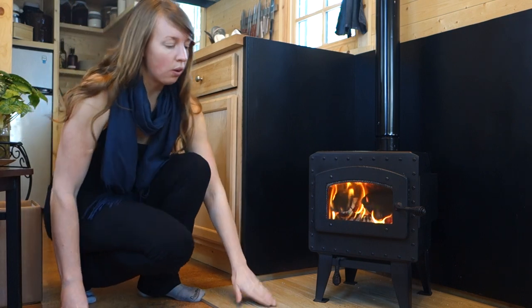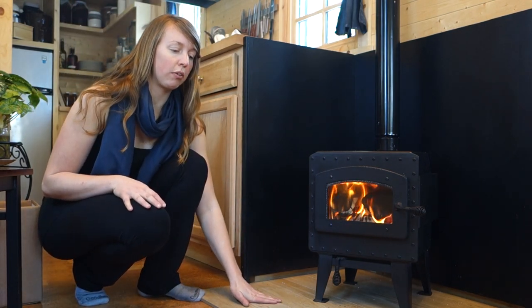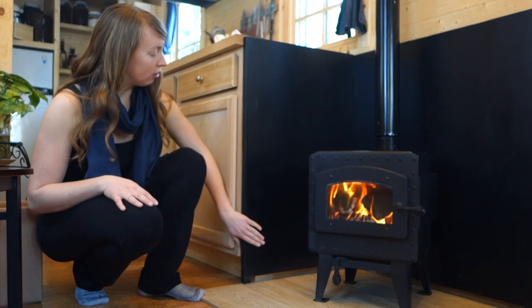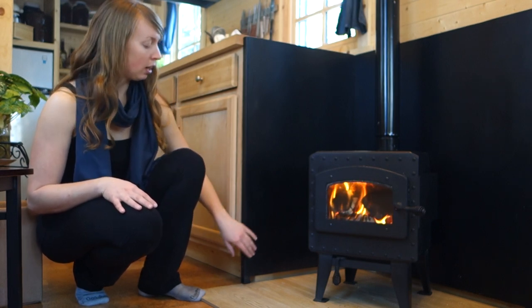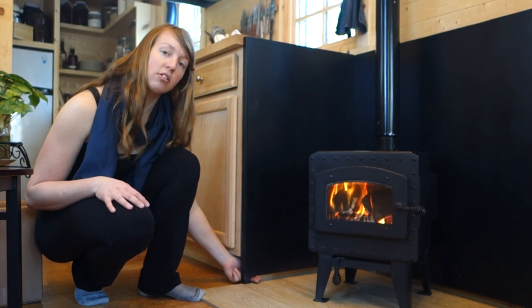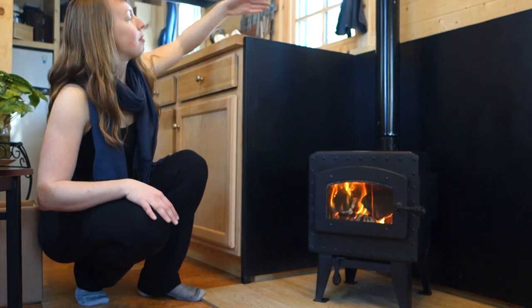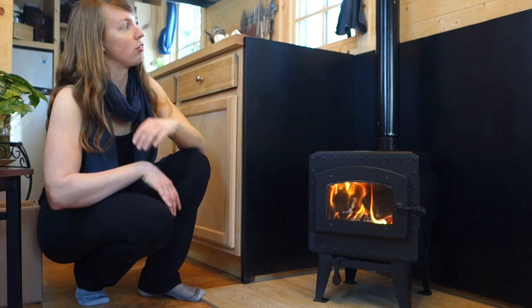The stove itself is sitting on tile — this was free, left over from another much larger house project. Behind it is an eighth-inch sheet of steel. It is up on feet, and as you can see underneath there's an air space so that air can circulate. It's out from the wall about two inches on both sides so air can circulate around there.